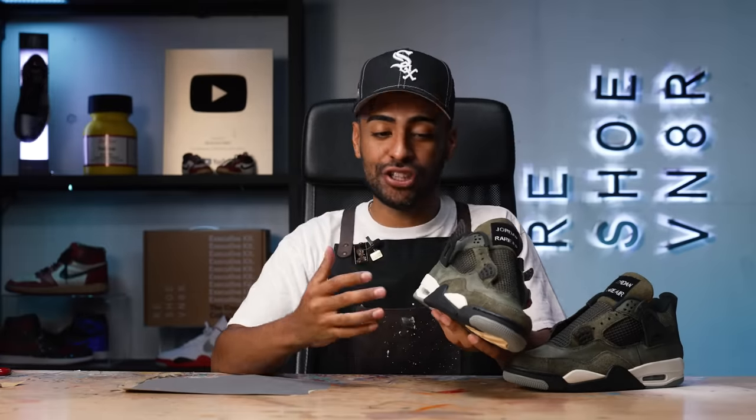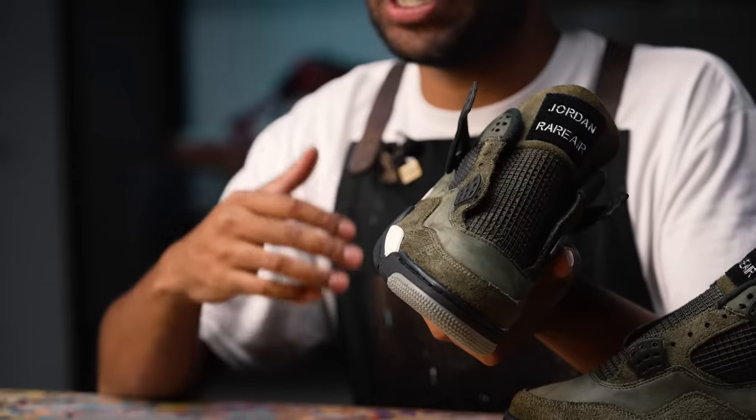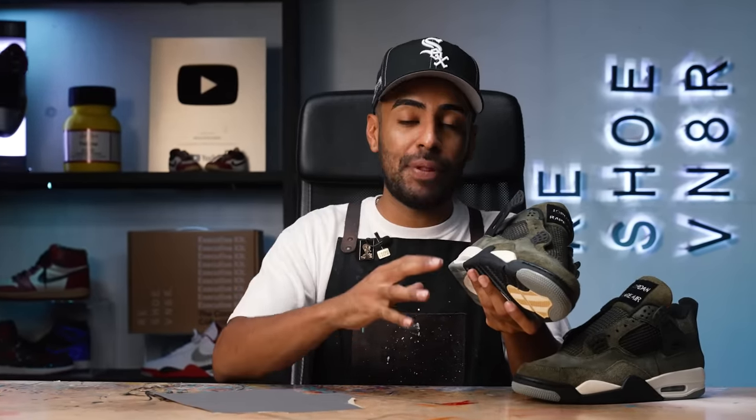These are definitely looking like some Undefeated Fours - tongue is attached. Let's get on to the paint job. First with some 800 grit sandpaper we're going to go over the entire midsole to get it ready for some paint. What we really want to do is remove all the factory finish so the new paint can adhere properly onto the midsole. After that we'll take care of some taping.